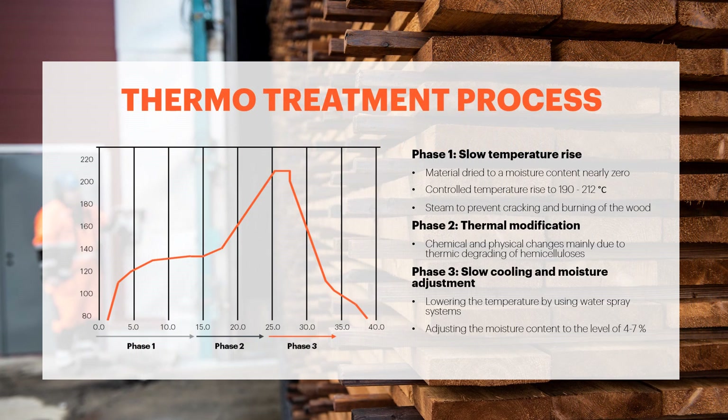In our production process we want to respect the natural properties of wood. The thermotreatment is done by using only heat and steam, and there are no chemicals added into the wood.